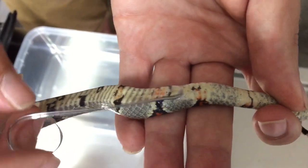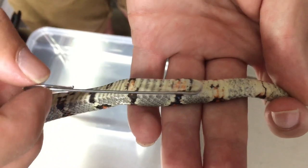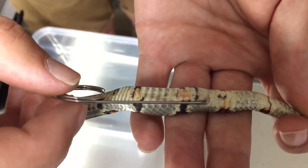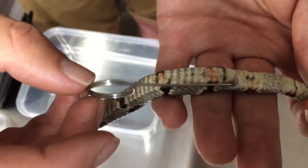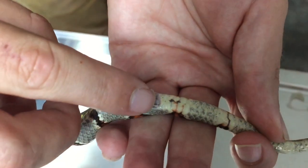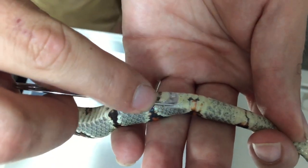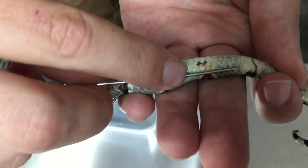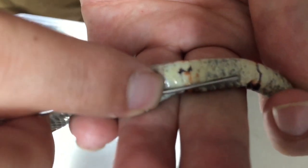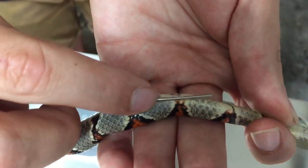We just bend it slightly and gently twist and push the probe softly — it does no harm to the snake whatsoever. This one is going very deep. As soon as it stops I put my finger to mark the point, then slowly pull it out. That's going through about 10 subcordial scales, so that's definitely a male.